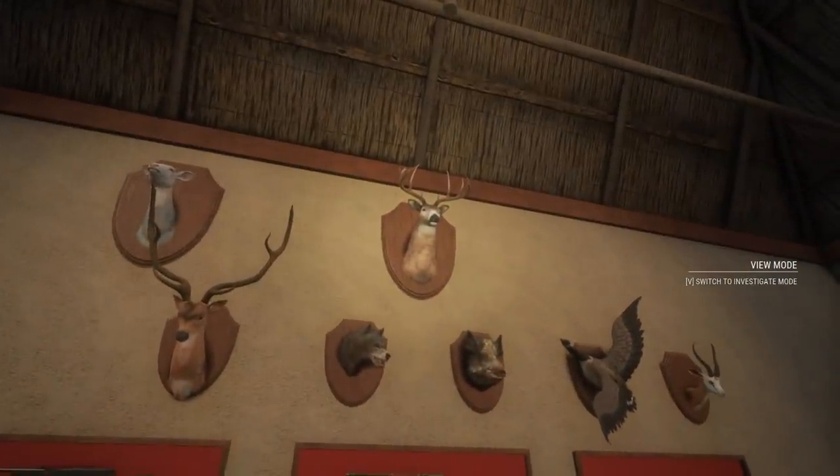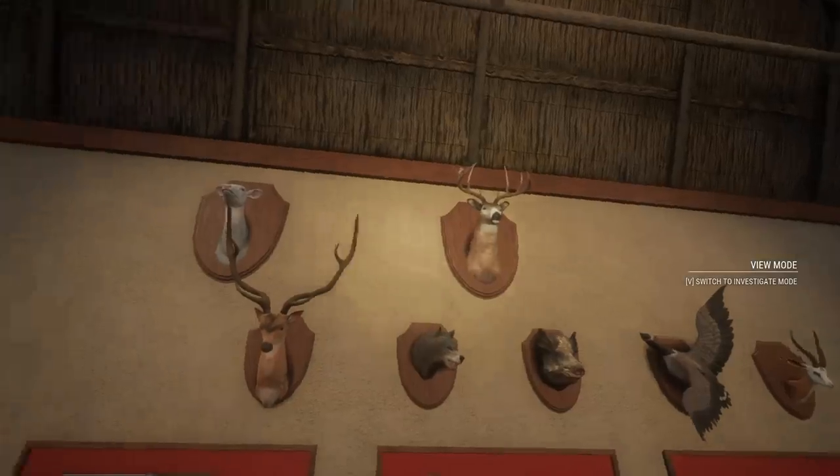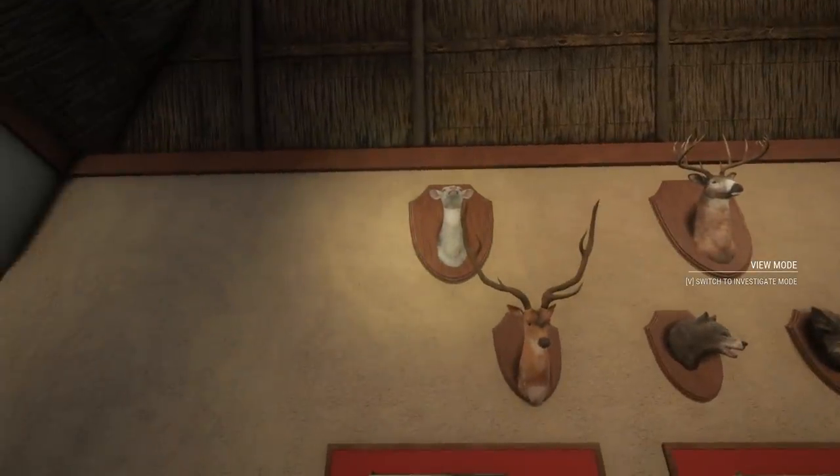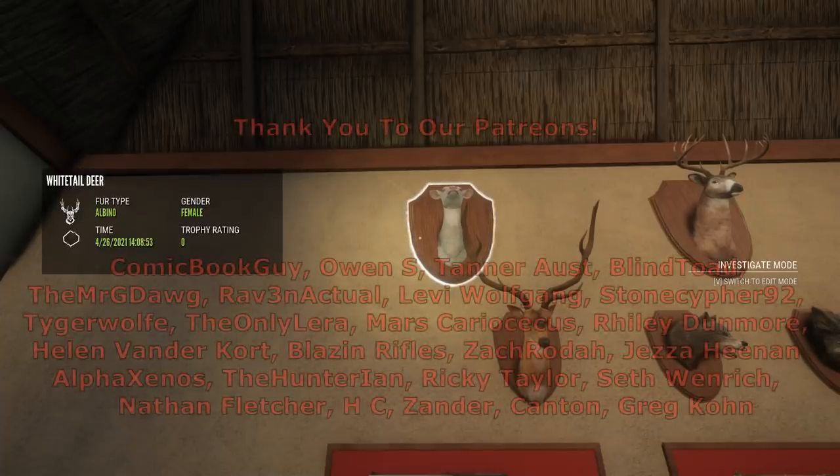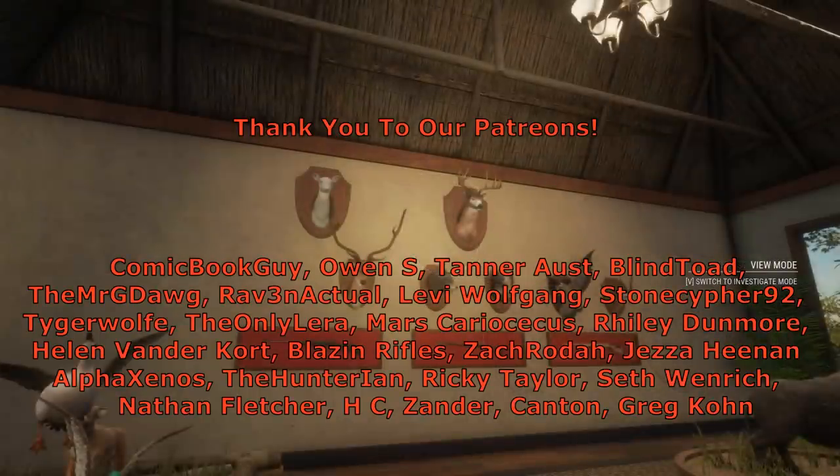Here we are back at our trophy lodge. Let's take a look at our huge diamond whitetail - a 257 diamond whitetail. And next we're going to take a look at our rare albino whitetail doe. Alright guys, I hope you enjoyed the video. Thank you so much for watching and we'll see you next time.